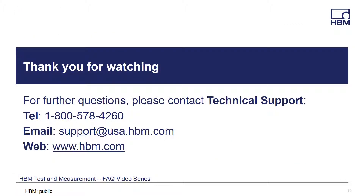Thanks for watching, and if you have any questions, please feel free to call, email, or visit our website for the latest product solutions and downloads at www.hbm.com. Thank you very much for watching.